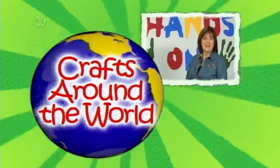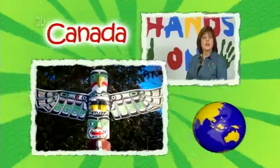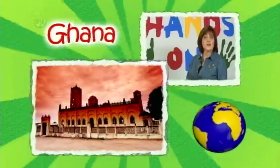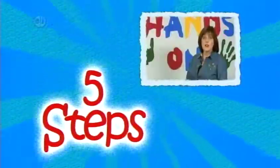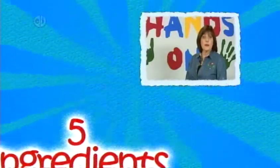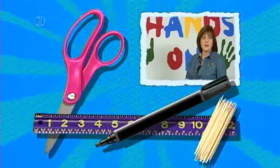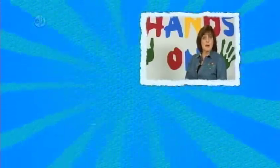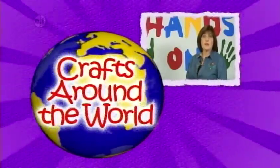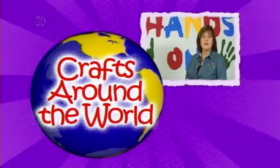Travel around the world on this season of Hands On Crafts for Kids. We're visiting a different country each episode and learning about their culture and traditions through crafts. Every project has five steps and five main ingredients. Plus, you'll want to keep basic supplies like scissors, markers, toothpicks, and even a ruler on hand. Remember, be creative — it's fine to change colors or patterns to make your project your own. So let's learn about different countries with fun craft ideas.